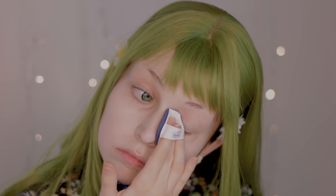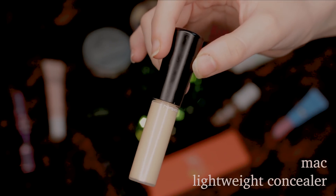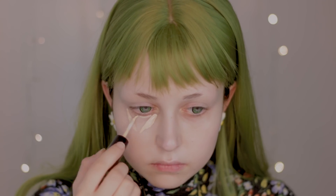However, I do have dark circles and places that I need to brighten up even more, so I'm getting a concealer from MAC and I will apply it on those areas and then spread it around with a sponge.